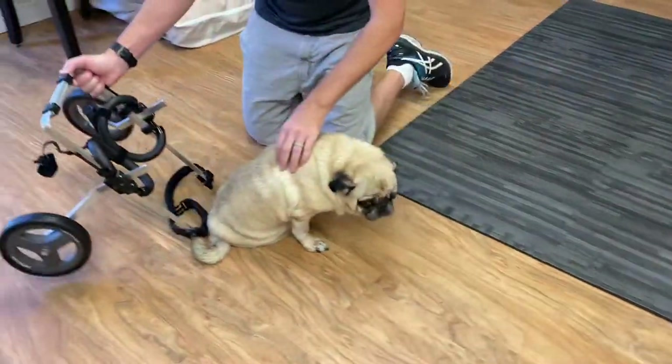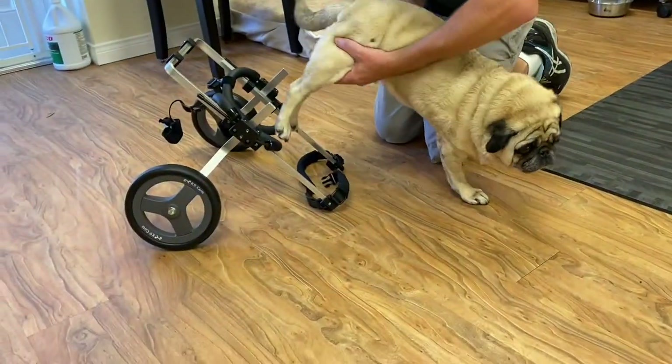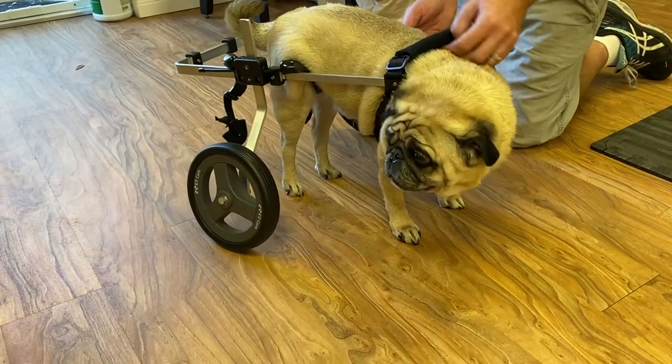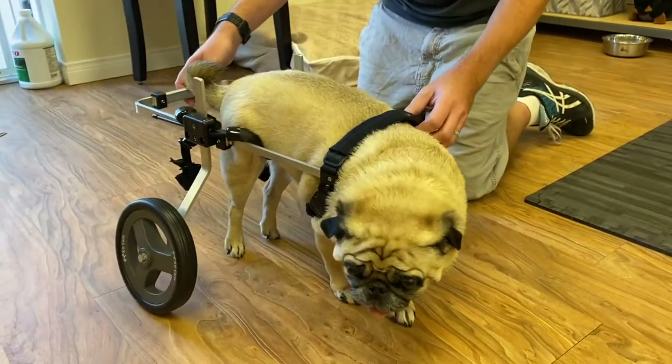Now for a small dog, same thing — bring the cart behind your pet, placing your hands above each knee. Guide the legs through the padded rings, lift the front up, clip the top strap, and you are ready to roll.